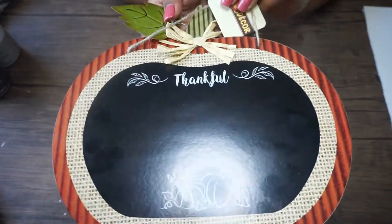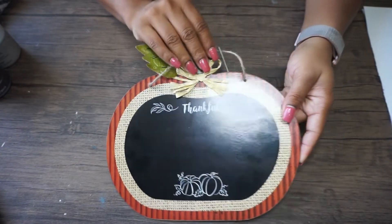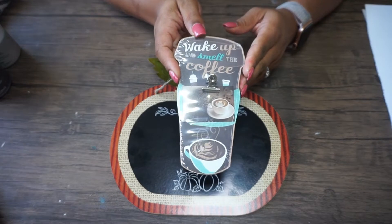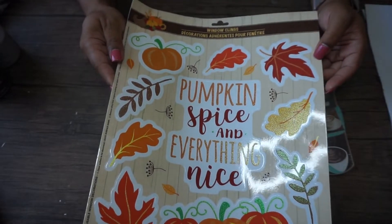First up I'm using this pumpkin shaped wall decor sign. It looks like a blackboard and has this metal green leaf at the top. I'll also be using this coffee mug shaped note holder or picture holder, as well as these window clings from the Dollar Tree. I love the pumpkin spice and everything nice one.